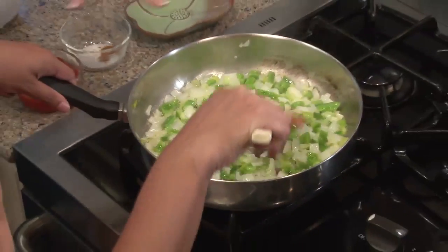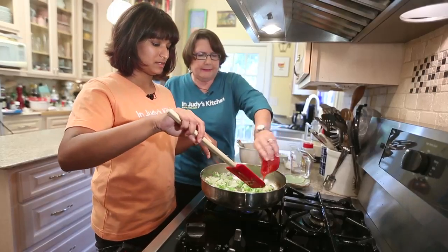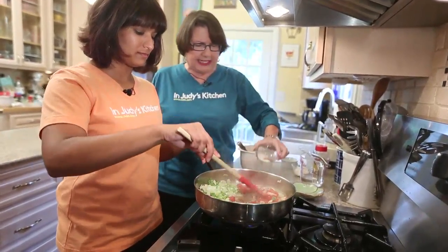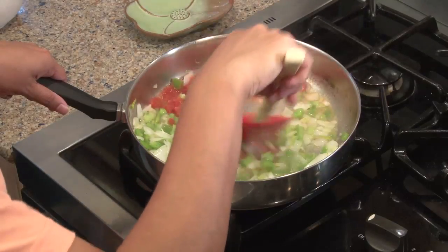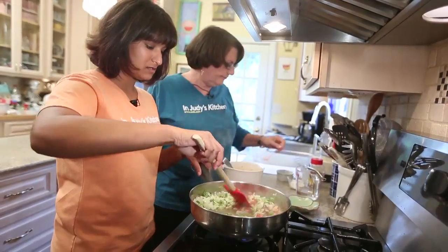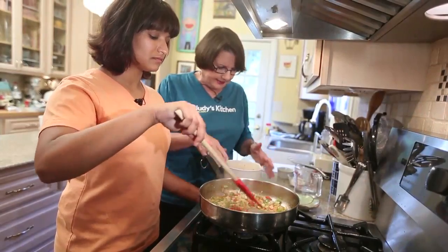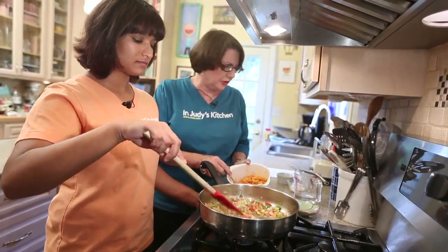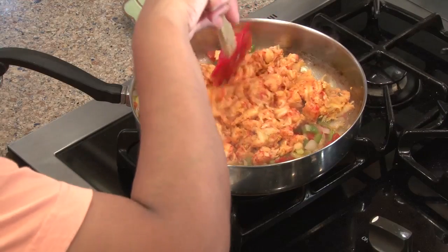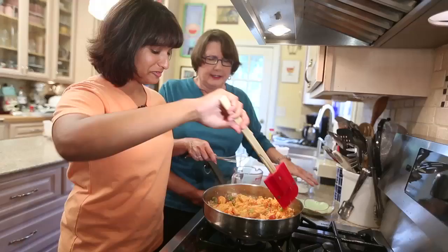So we're going to cook these vegetables until they're soft and golden. We've really softened up the vegetables, and next we're going to add the tomatoes — diced tomatoes and some salt and some cayenne. That's all the seasonings there are in this, just salt and cayenne. So now we've cooked down the tomatoes a little bit and we're going to add the Louisiana crawfish. Not Chinese.